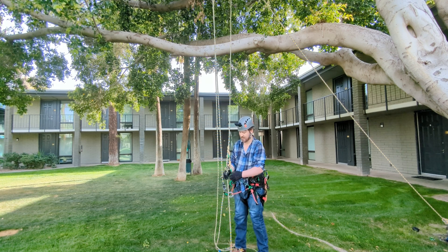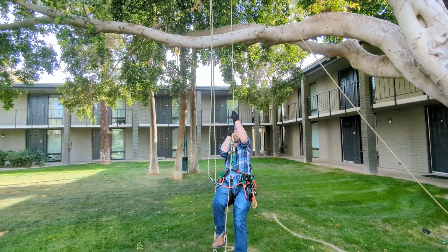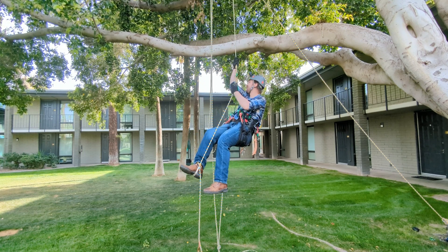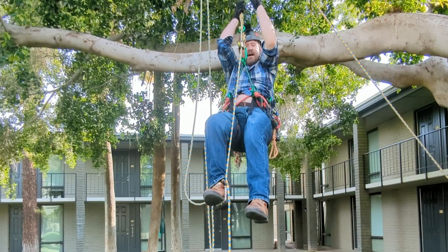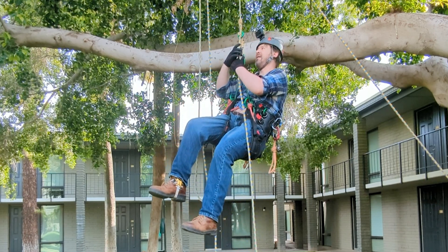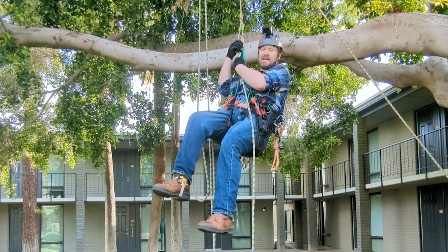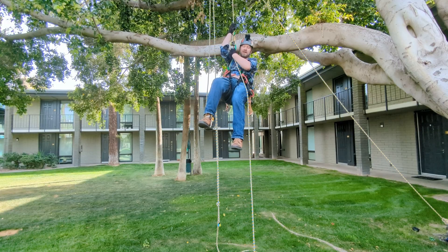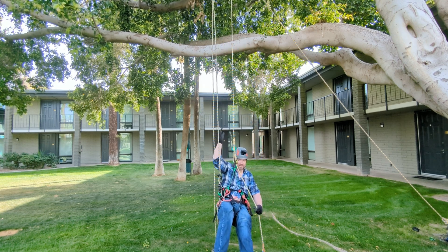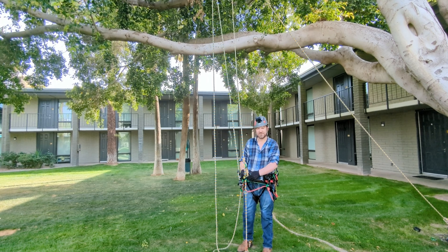Let's try that one more time. Take my foot ascender off. And here we go — same thing. It's not going to jam. Look at that. This hitch is great.